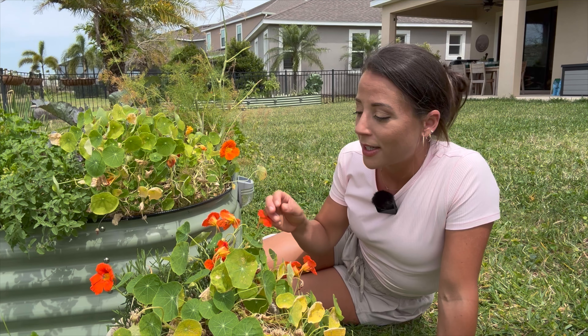First we're going to talk through all the reasons you might want to plant nasturtium. Then I'll share with you how to start the seeds, how to nurture it while it's growing, and then what to do once you get flowers, leaves, and seeds. You don't want to miss the end — at the very end of the video I'm going to eat the flower and eat the leaf for the very first time. Don't forget to hit that like and subscribe button and let's get into it.